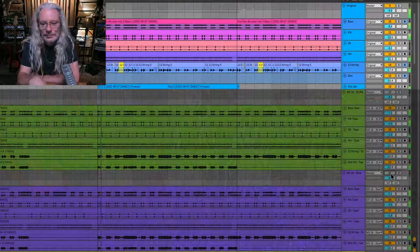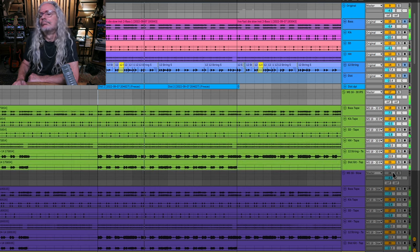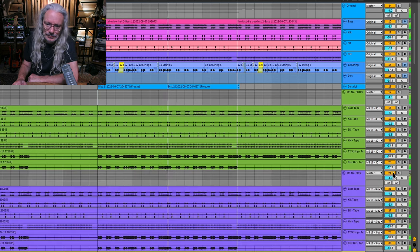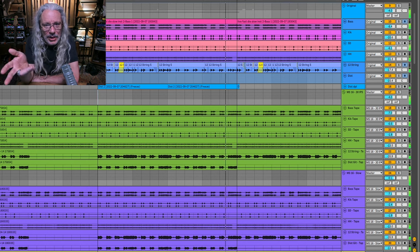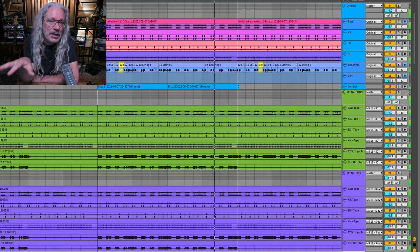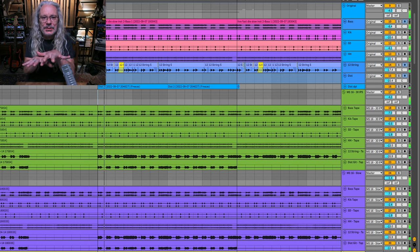And just for fun, here's what you hear when all three versions play together — the original tracks from the computer, the ones recorded to 30 IPS tape, and the slowed down tape. Because tape is not accurate, it's kind of drifting around the computer. They're going in and out of alignment slightly, and it just creates a cool flanging sound.